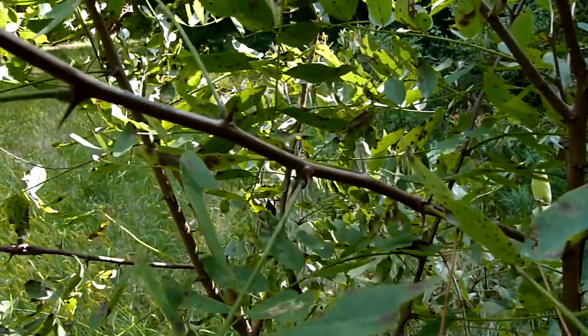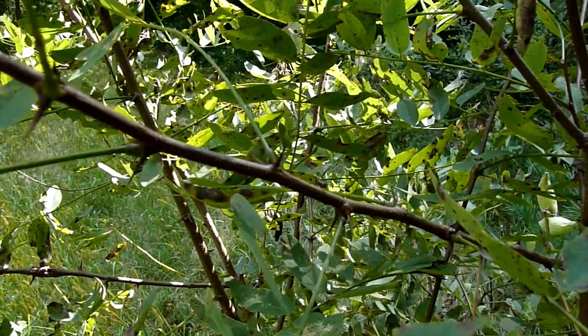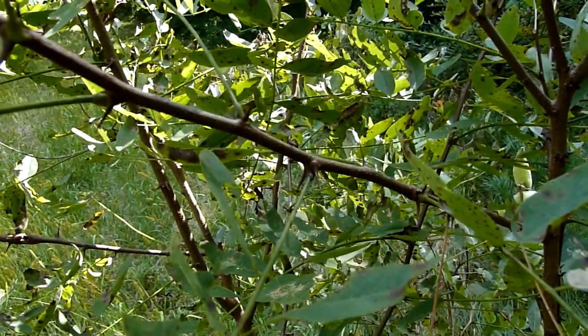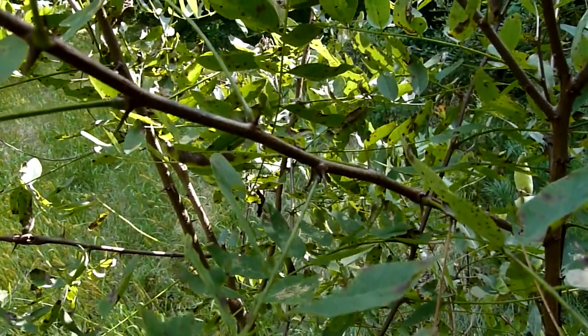So you want to be careful what you're grabbing a hold of if you're tripping and falling out here in our research forest. Some of these thorns can get over half an inch long, and on a larger tree they can get over an inch long. They're fairly stout and they will impale you, so you need to be careful. But this again is black locust with these thorns.